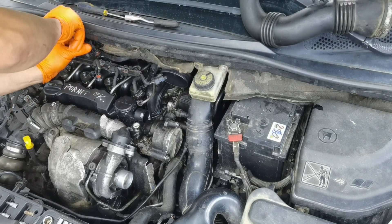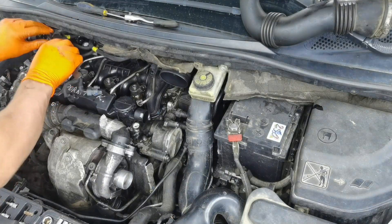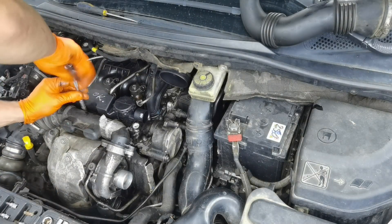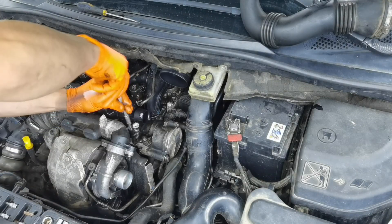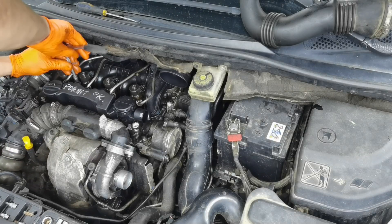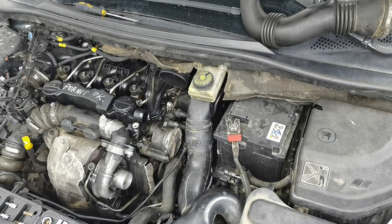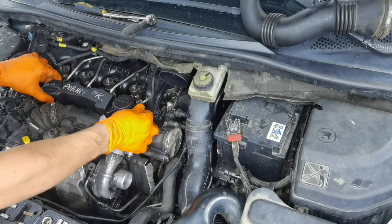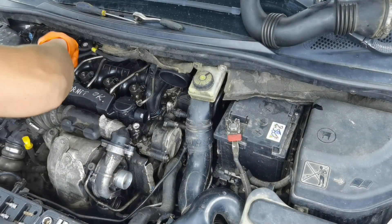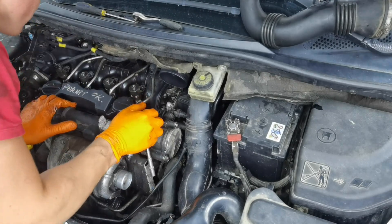After that you can go ahead and remove the plastic connectors and also the wiring from the top of the injectors. Just follow what I'm doing. After that you'll have to remove the plastic cover from over the camshaft. You'll have to use an 8mm socket to remove the bolts. You'll also have to remove the top pipe which is going into the turbine, because if you don't remove it you won't be able to remove the plastic cover easily — you might force things and break something.